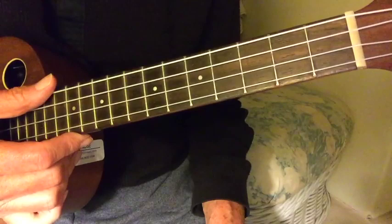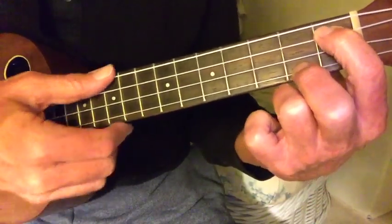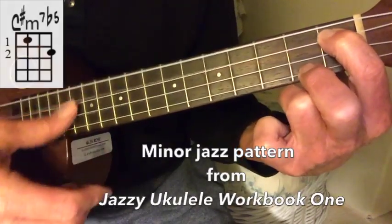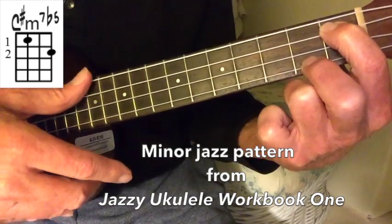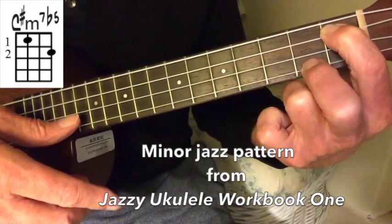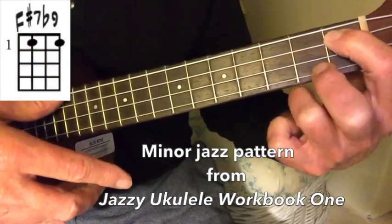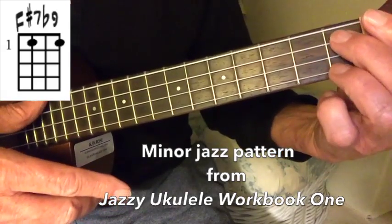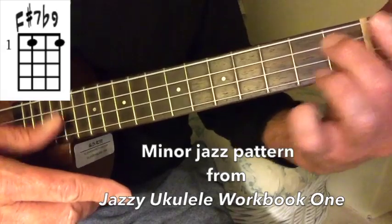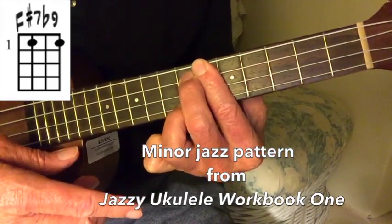I forgot to mention — in between the two verses, I'm playing a minor jazz pattern that you find in Workbook No. 1. It's a C-sharp minor 7 flat 5, just a minor jazz pattern. This chord here to this chord shape. This is that pair of chords that's always found together, the minor jazz pattern. And then once I'm here, I just lift it up — it's the same chord, just lifted up the ukulele. And then it takes me back to...